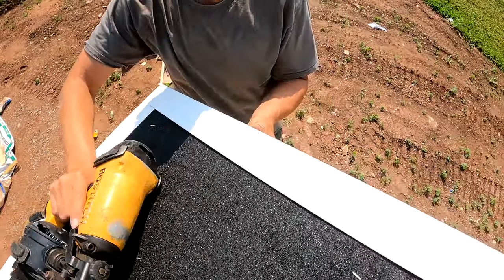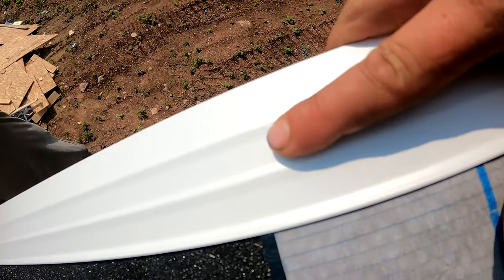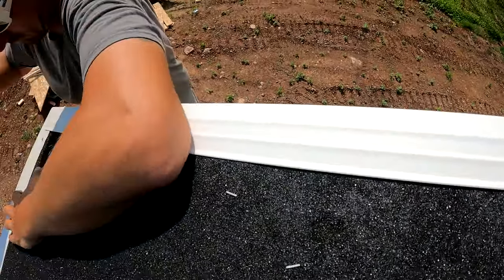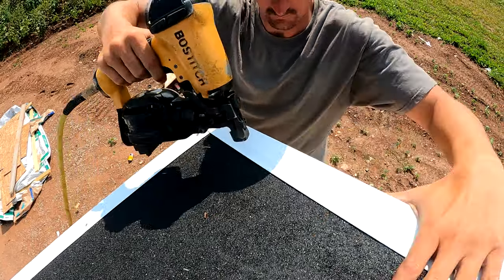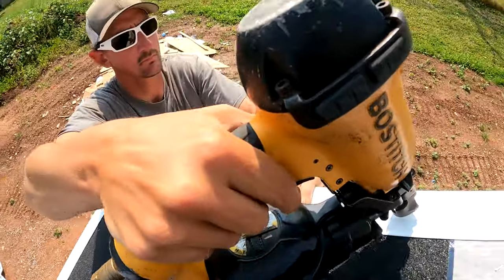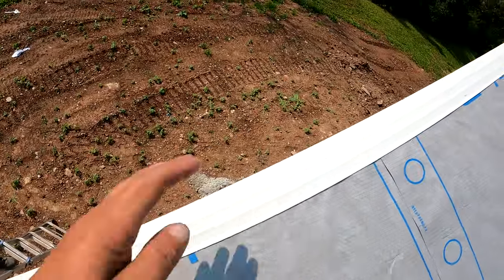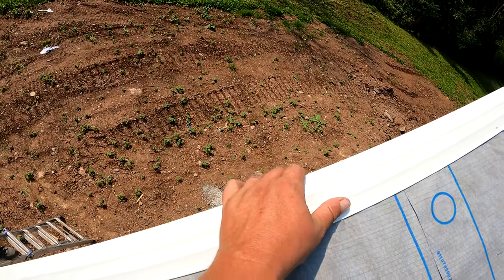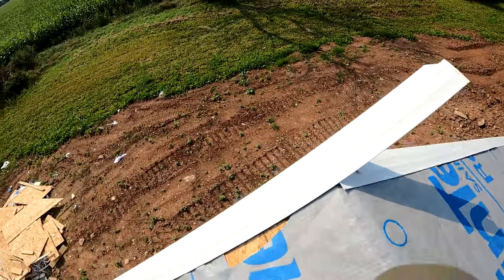There's no gaps, there's no holes, and when the gutter guys come they can just push their gutter right up underneath the gutter apron and nothing's in their way. As far as nailing — see, we have those two beads right here — you want to put your nails roughly right in the middle of those, nailing about every 12 to 16 inches. Make sure you hold this in so that it's nice and tight to the fascia board.